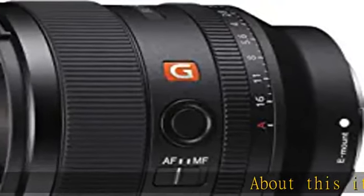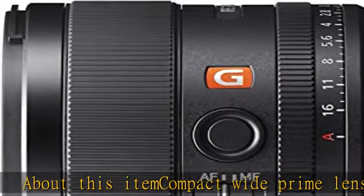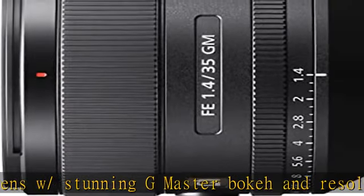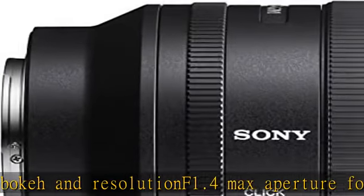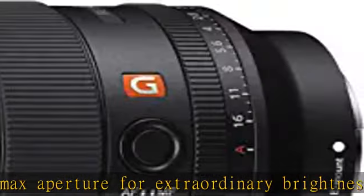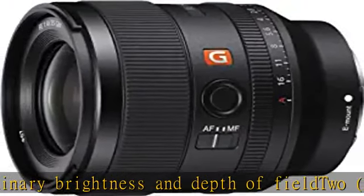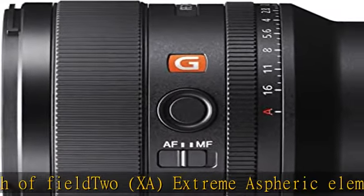Compact Wide Prime Lens with Stunning G Master Bokeh and Resolution. F1.4 Max Aperture for Extraordinary Brightness and Depth of Field. 2 XA Extreme Aspheric Elements for Stunning Resolution. ED Extra-Low Dispersion Glass Element reduces Chromatic Aberration. Nano AR Coating 2 suppresses reflections, flare and ghosting. A fluorine front element coating plus dust and moisture resistance. Click the link in the description to get this product today at the best price.